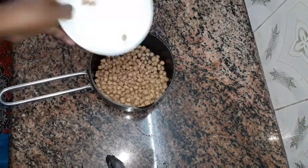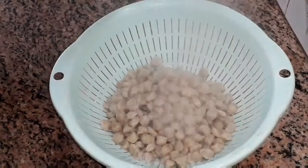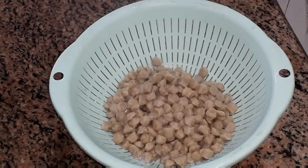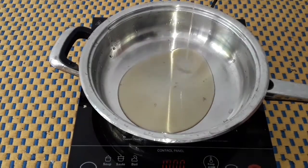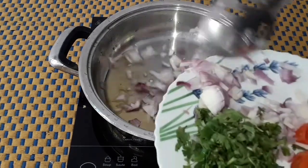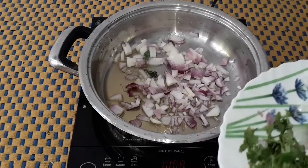Put a meal maker in the pan for 3 to 5 minutes. Let's try a meal maker.